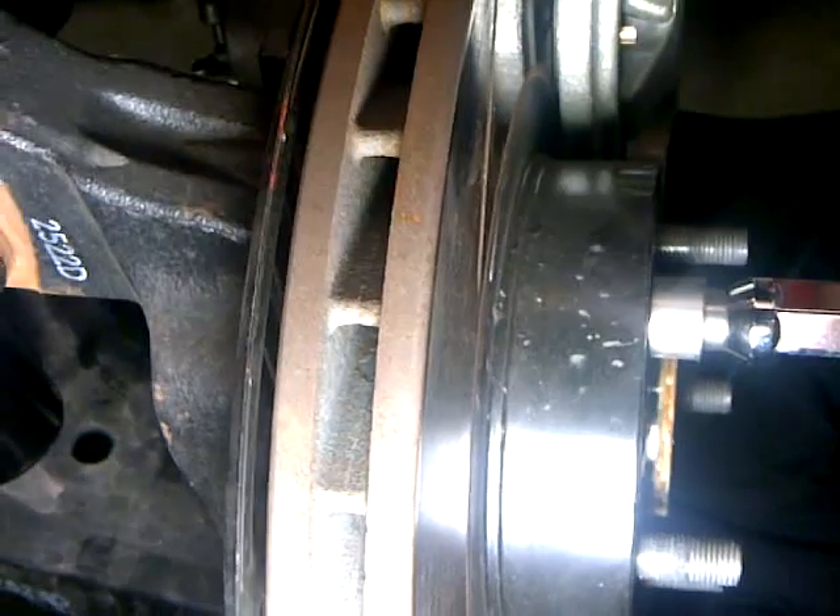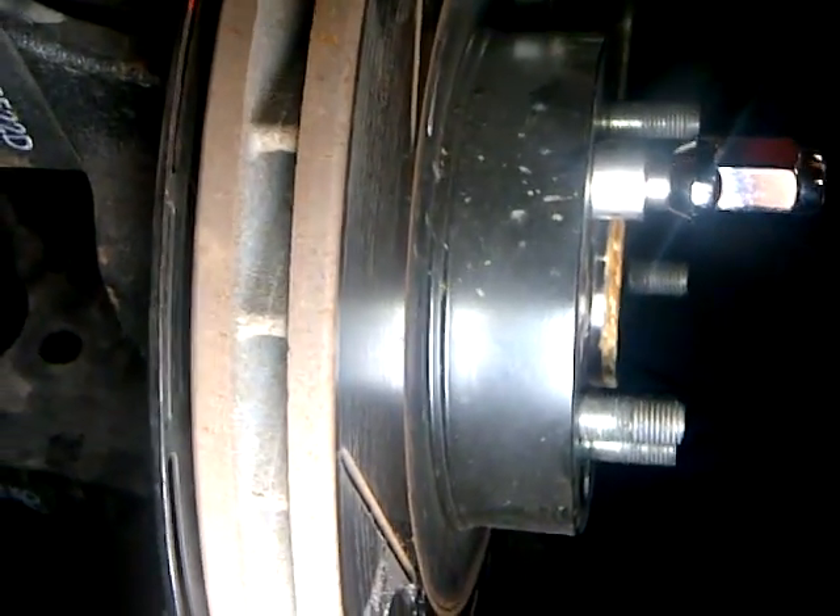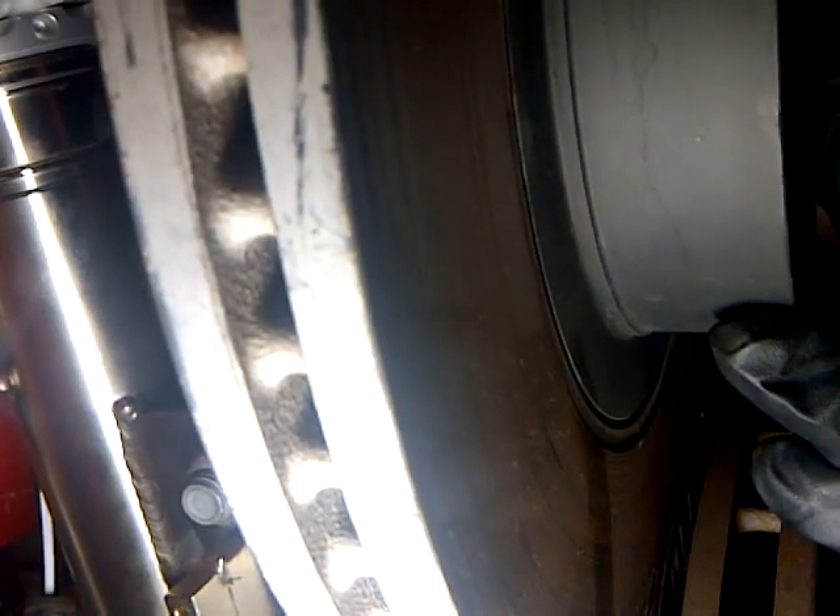There's a real good shot there of the additional air gap and the directional nature of the venting versus stock. Here's the stock rotor — just kind of holding it in place — you can grab that and show a comparison there versus the DG-Spec kit.